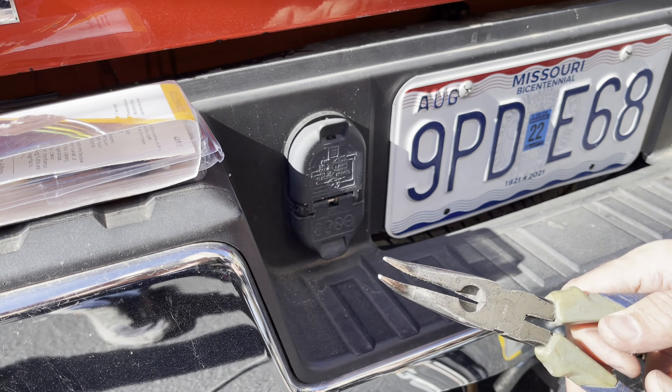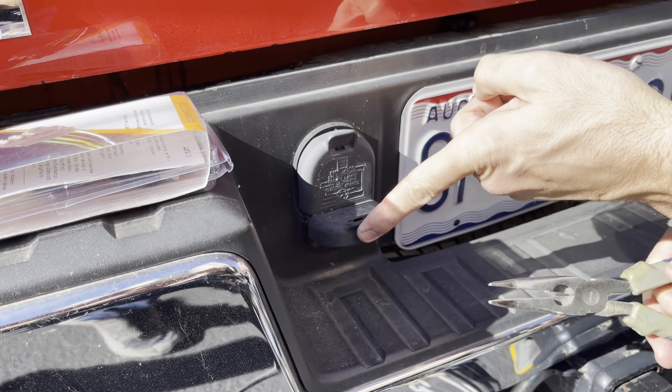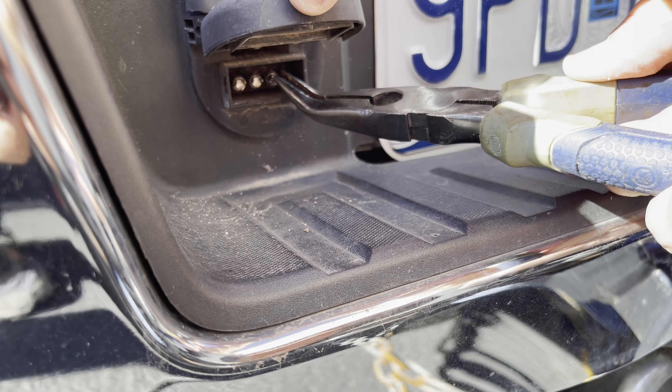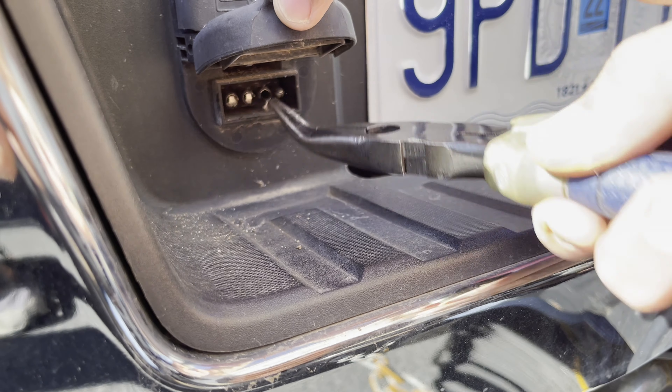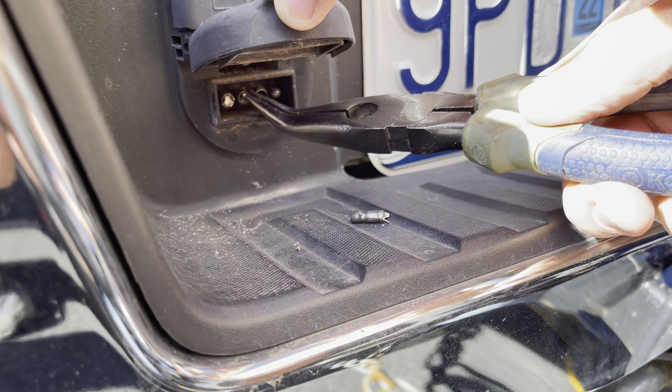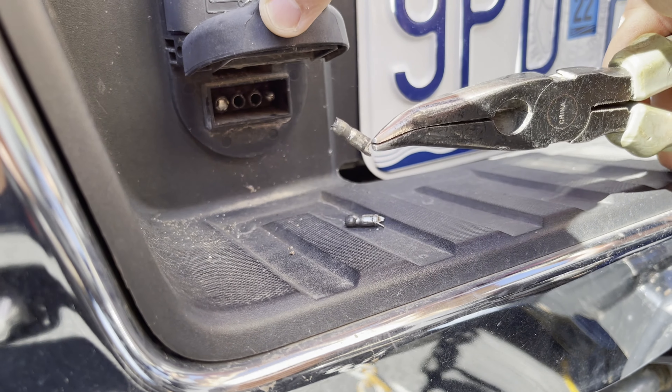The first thing you're going to want to do is get a pair of needle nose pliers — they can be bent or straight. Get in here and grab these little tabs on the end and pull them out, give them one quick tug, and they should pop right out of there. That'll remove the old one. Do that with all three of these, and then we'll be ready to install the new plug.